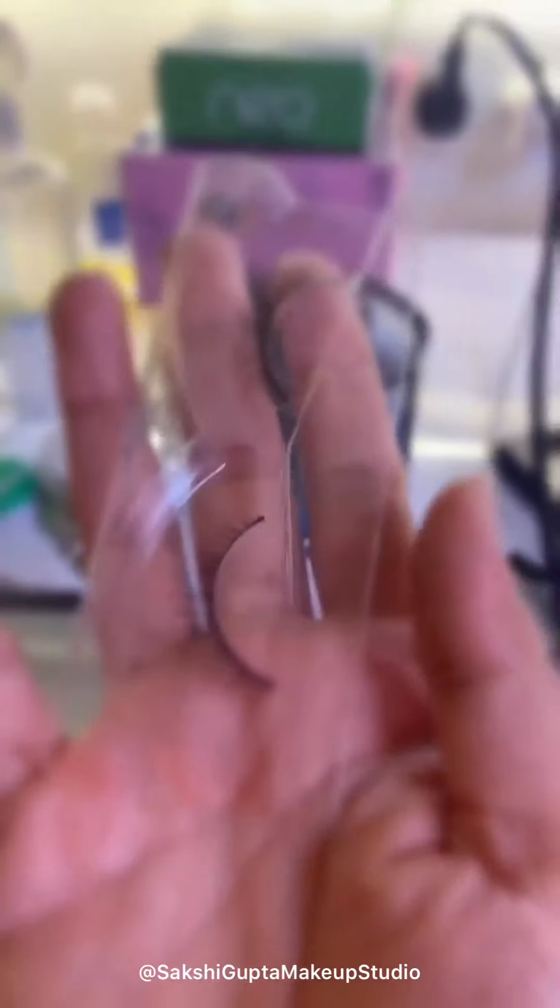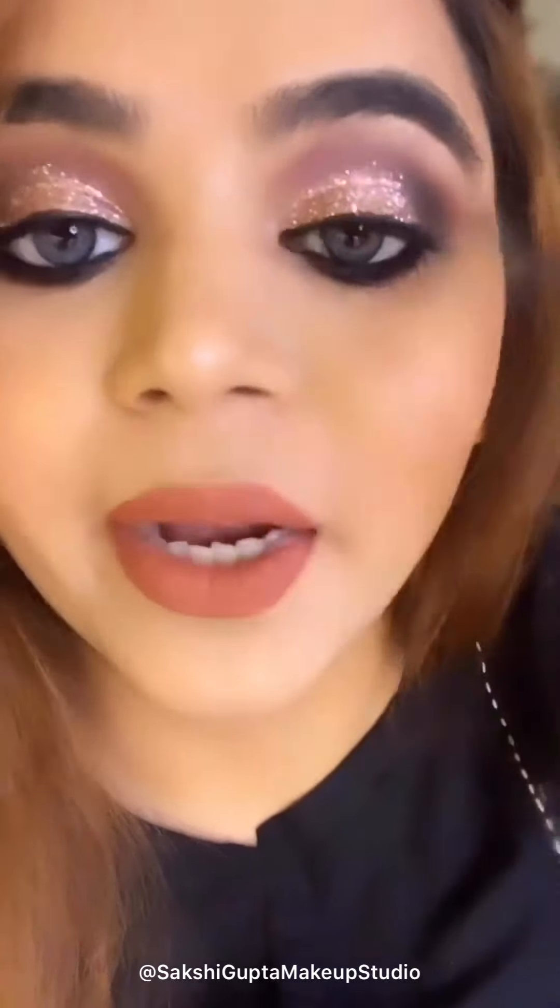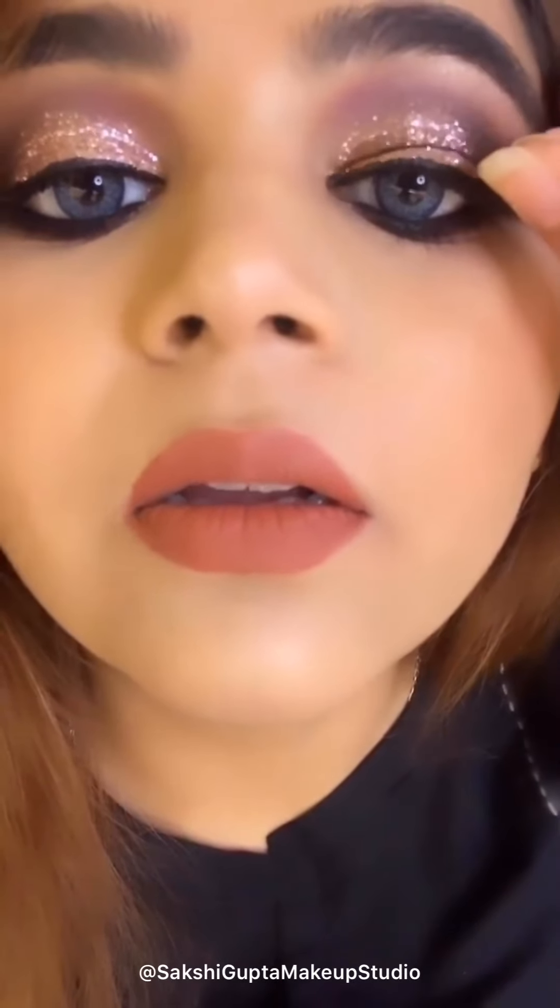I am going to use these lashes, which are very light as you can see. I am applying only these because I don't want my eyes to look heavy since I already applied glitters. These lashes are from Miba Cosmetics. We have to apply glue before pasting the eyelashes — I am using Huda Beauty VT Lash Glue. The only way to apply lashes is by holding them from the end and placing them like this.